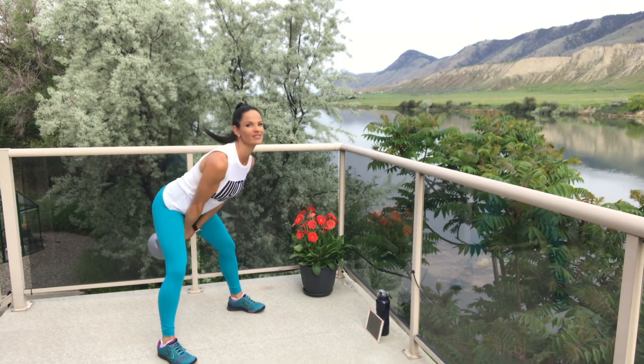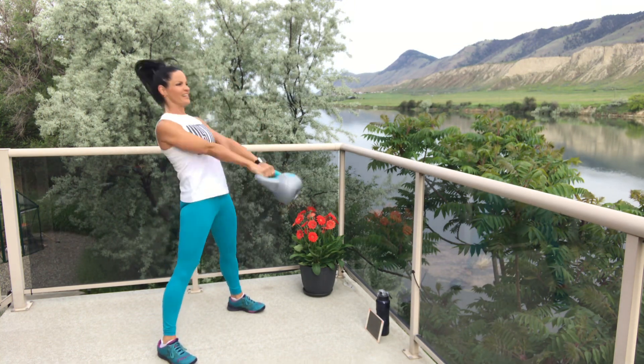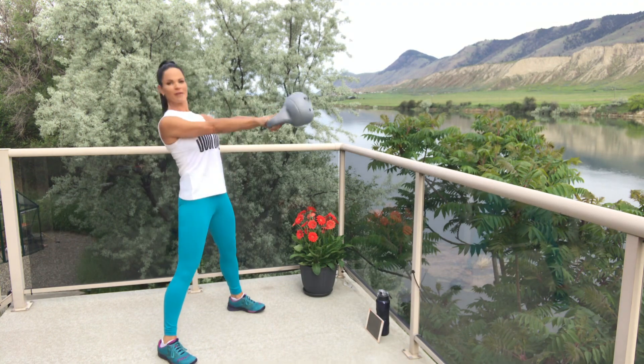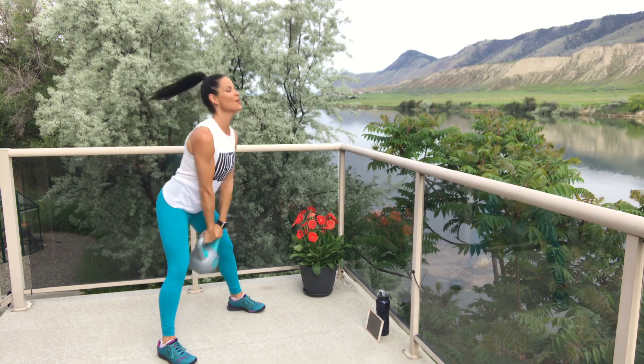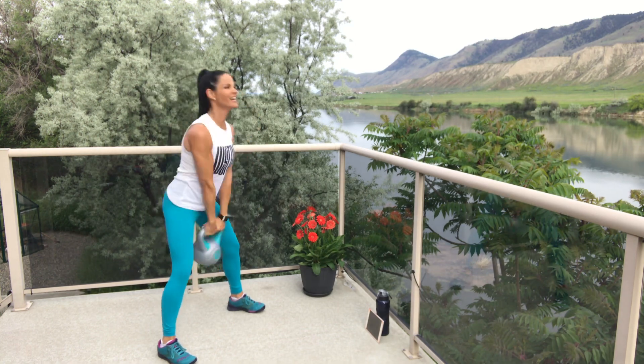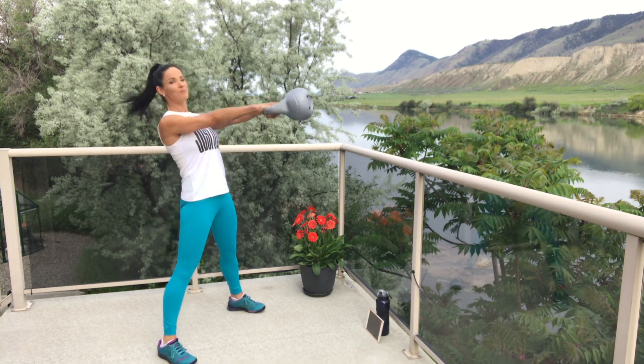We've got two more rounds after this one. Thrust it! Thrust it! Get that bottom bolt. Four, three, two, one — break.